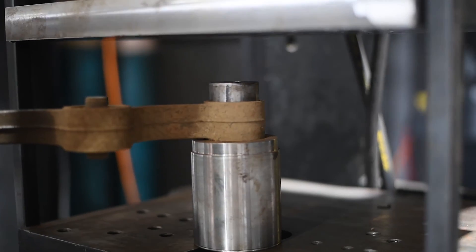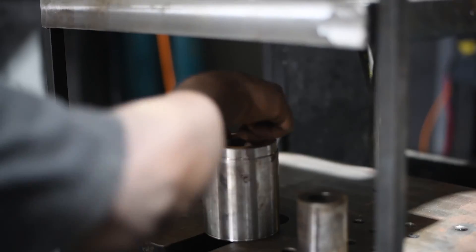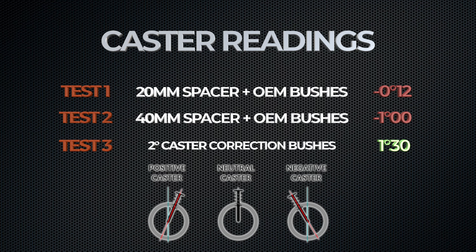To demonstrate the importance of caster correction when lifting your vehicle suspension, we conducted three tests. Our first test involved installing a 20mm spacer on the coils, which resulted in a negative caster of -0.12 degrees. Our second test involved installing a 40mm spacer, resulting in a significantly more negative caster angle of -1 degree.